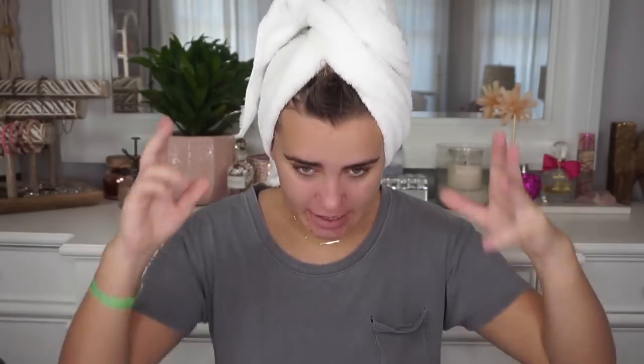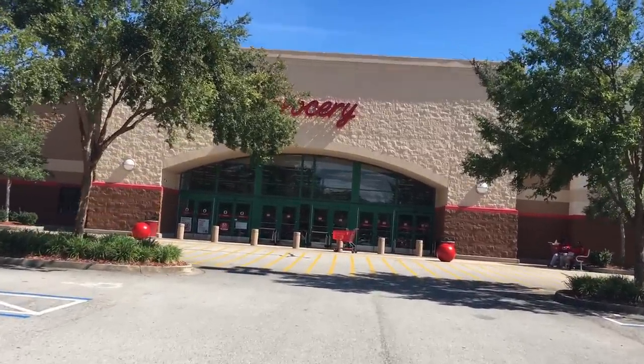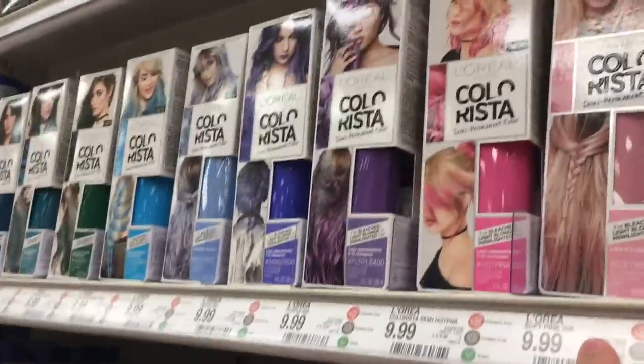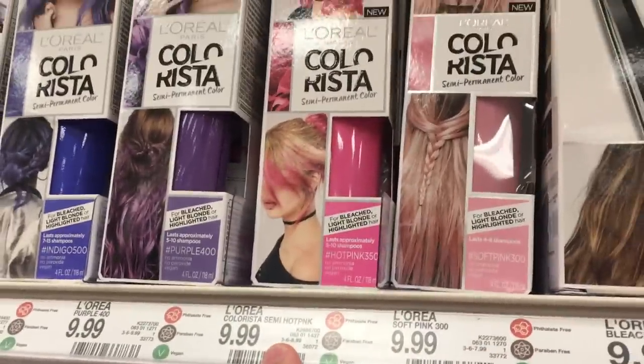We are fresh out of the shower and it's time for the semi-reveal. This looks so bad. I brushed through my hair and you can see a pink hue to parts of it, but not so much up top. I'm going to blow dry my hair and see what it looks like. We'll definitely be making a trip to Walgreens for more tubes. We went to Walgreens but they didn't have any, so now we're at Target. There are two pinks — a soft pink and a hot pink. I think the soft pink is so much prettier.